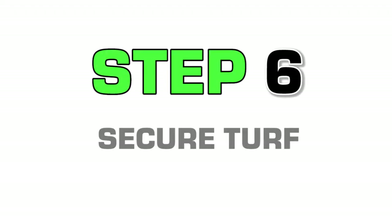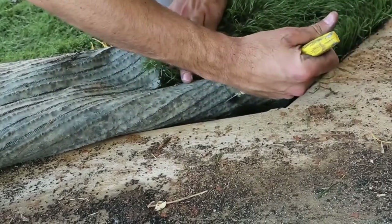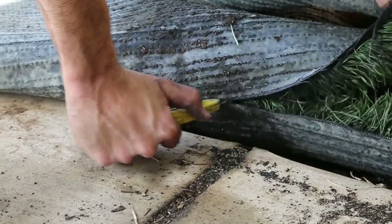Once the turf is laid out properly, it's time to secure and trim the artificial grass along the edges and seams. You can do this by nailing a 5-inch nail every 6 inches along edges and seams.